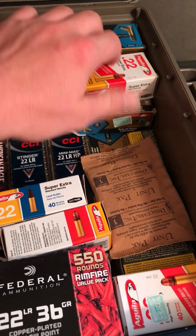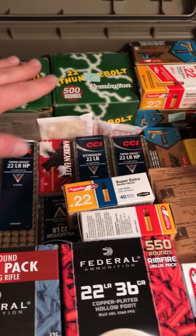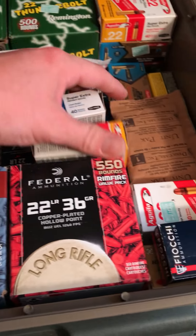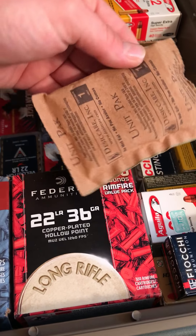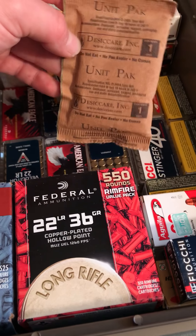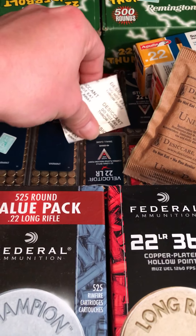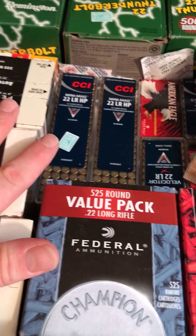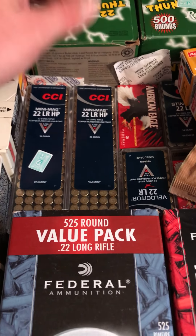I have probably just under 5,000 rounds of 22LR in here — everything from the CCI Mini Mag, a bunch of plinking rounds, bricks of course. Everybody wants to keep some of the best ones in there, and I've got little ones here and there too.